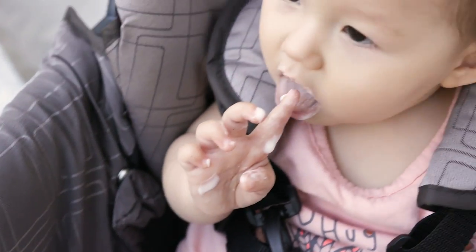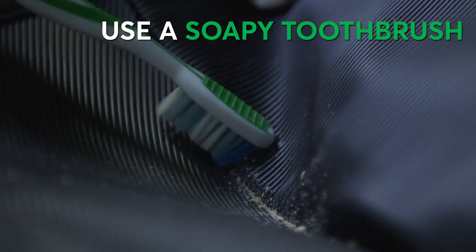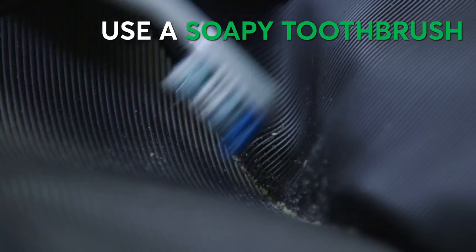And here are some stroller detailing tricks. A skewer is a perfect tool for dirty crevices, and a soapy toothbrush gets into nooks and crannies.